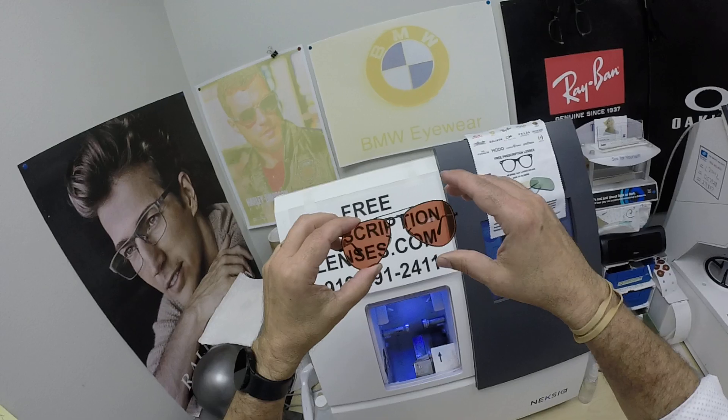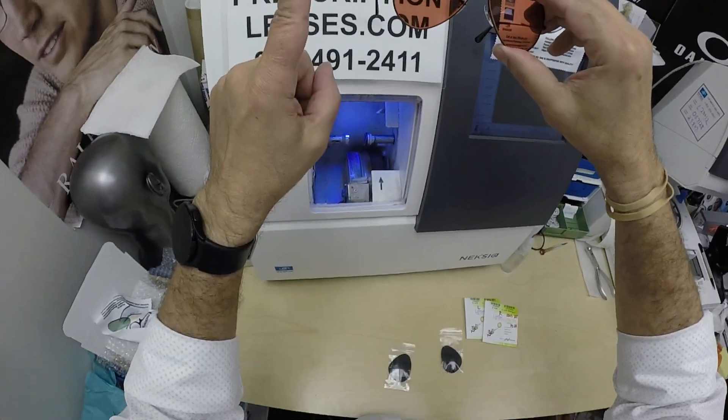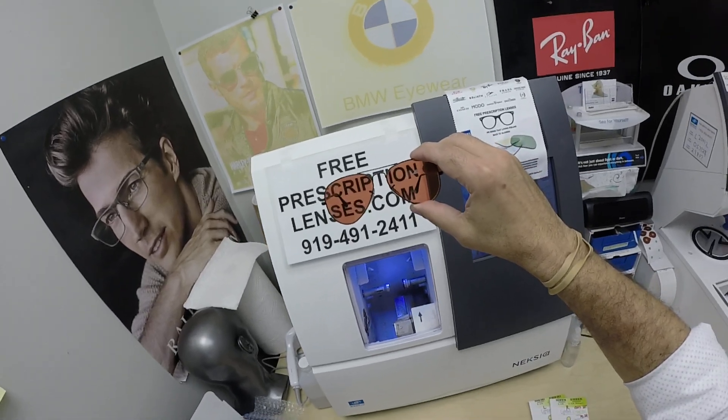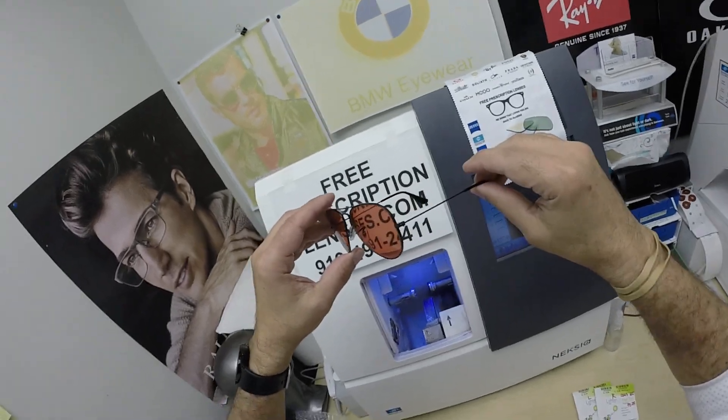I actually got one guy who just loves these for the way they look cosmetically, but they are designed to actually accomplish some good. Now I can do these in almost any frame that you send me — one caveat — there are a few frames out there I can't cut lenses for and I would have to send them to a specialty lab to have done, but for the most part, that's not a concern.